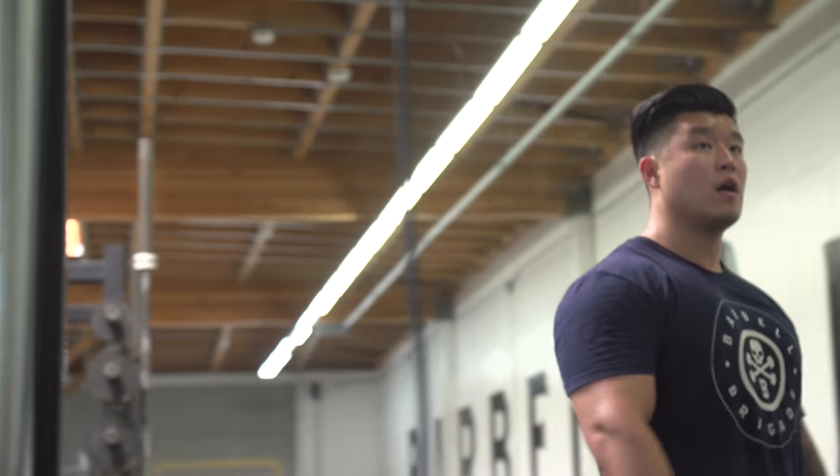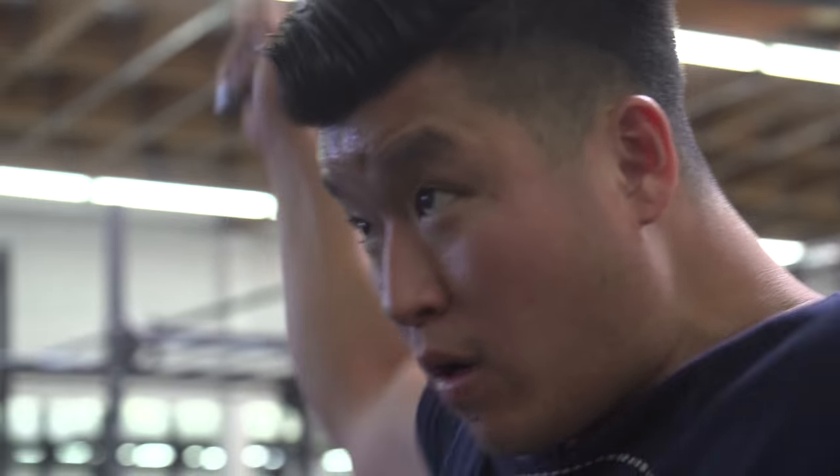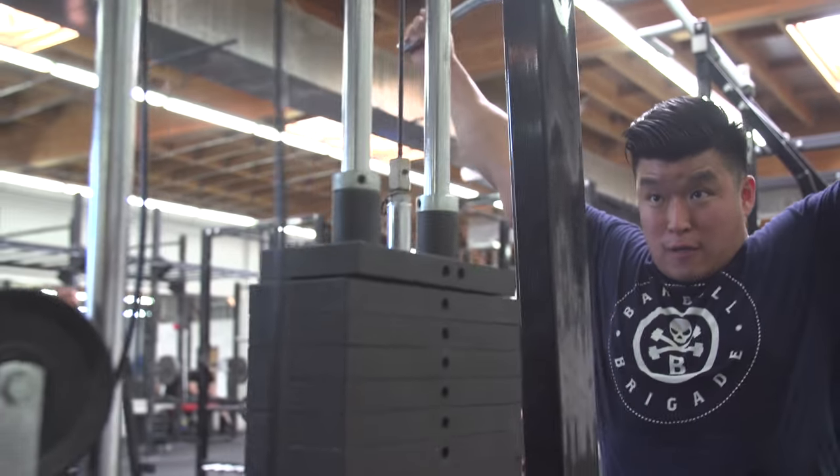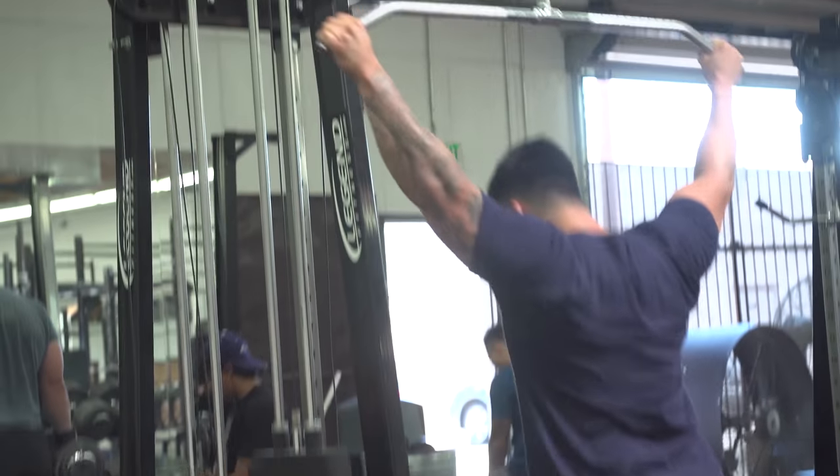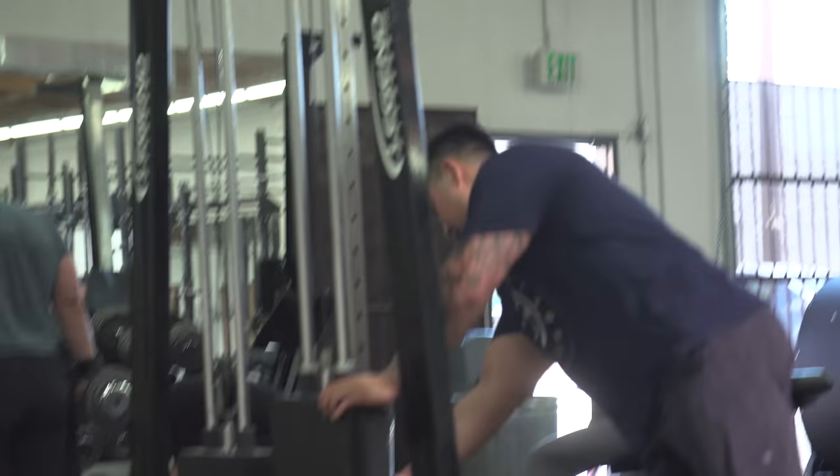Finally we did behind-the-neck pulldowns. My tip: sit as close to the machine as possible, because that allows you to bring your hands further behind your neck and get a really good contraction. For those of you low bar squatting for the first time and trying to understand how to bend the bar over your back and stay tight — practice these as an accessory on squat days. When I was pulling this I thought, this is the same exact feeling as when I'm trying to bend the bar over my back in a low bar position. On my last set I dropped the weight by 50% just to pause and get that contraction.